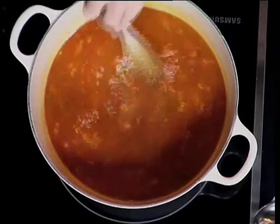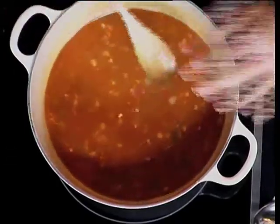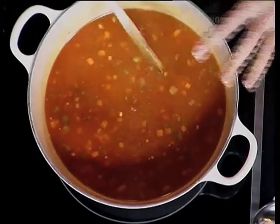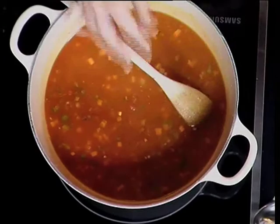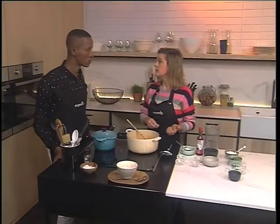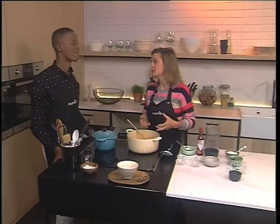These lentils are split, so they won't take that long to cook — probably about 20 to 30 minutes to simmer. If they were whole lentils, you could have soaked them overnight, and that would speed up the cooking process.